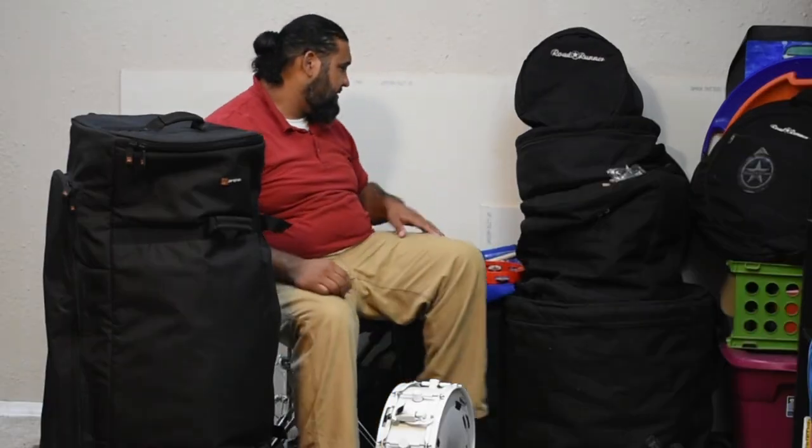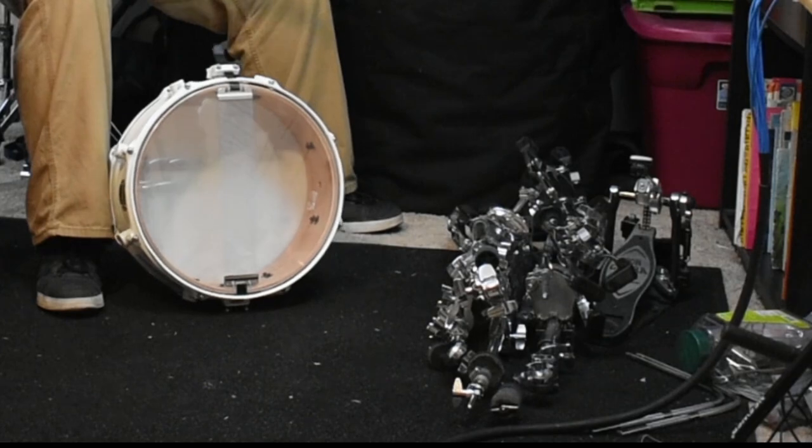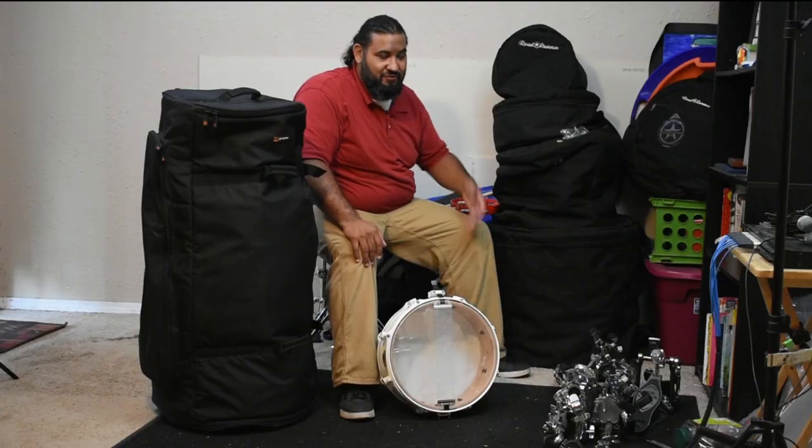So all I need to do now is find my snare bag, put my hardware in my hardware bag, and take my cymbals.